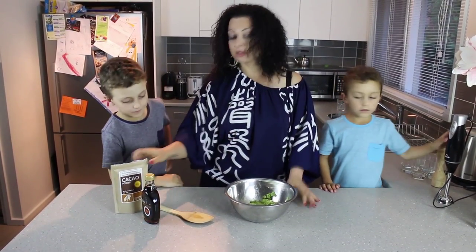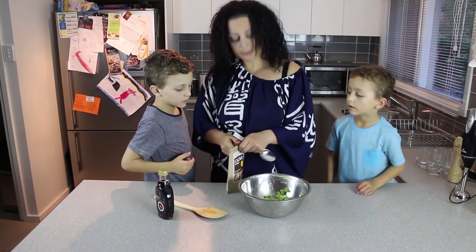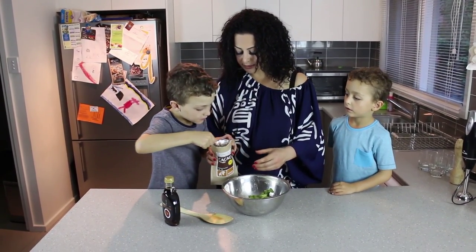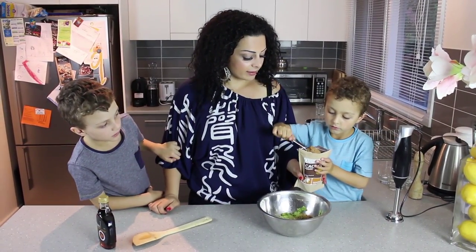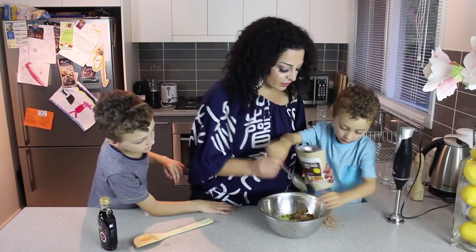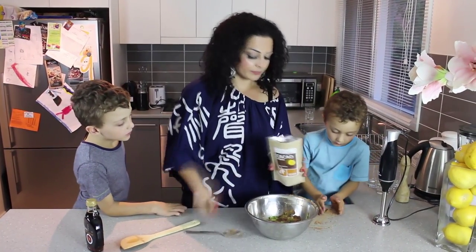Now we're going to add the cacao and the maple syrup. We're going to take two tablespoons of raw cacao powder — of course you can add as much as you want. There you go, one in there, and the second one. Fantastic! It's so good to get kids involved in cooking, even if they're most likely going to make a big mess — that's okay, it doesn't matter.